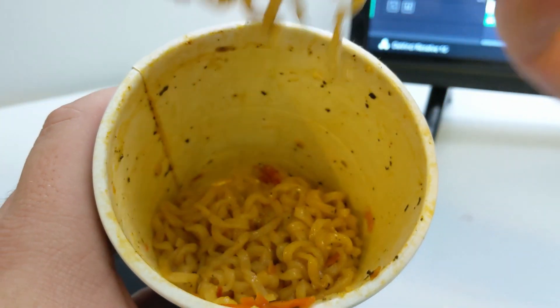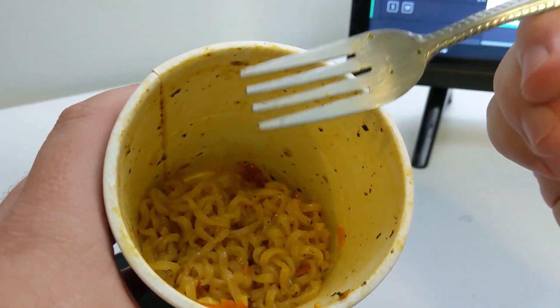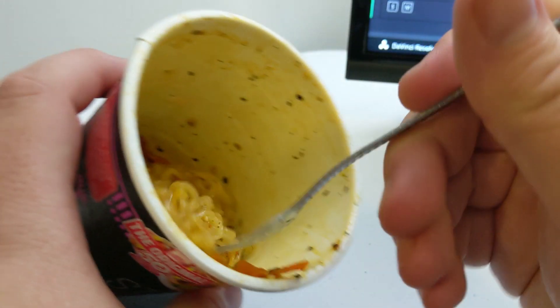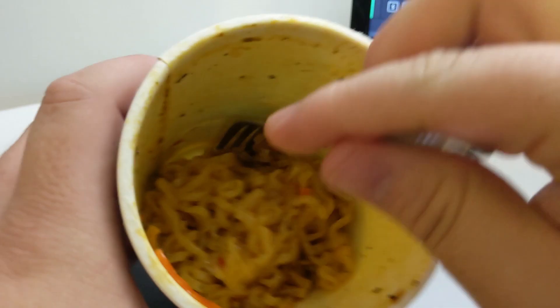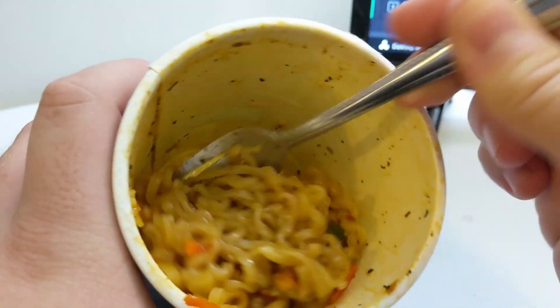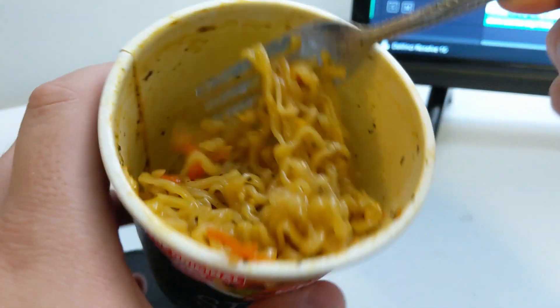I'm going to have some more here. Hmm, it's not bad. Oh, that's sweet — that one was really sweet. It's like the sweetness is all on the bottom. That was almost, almost too sweet.